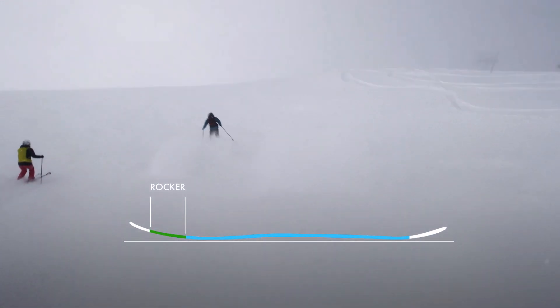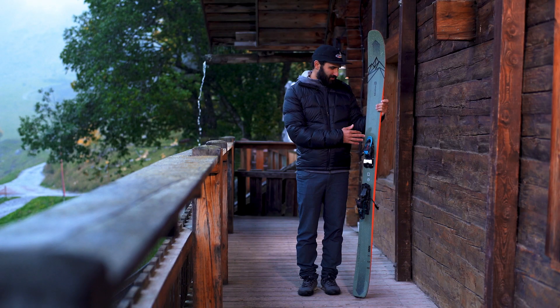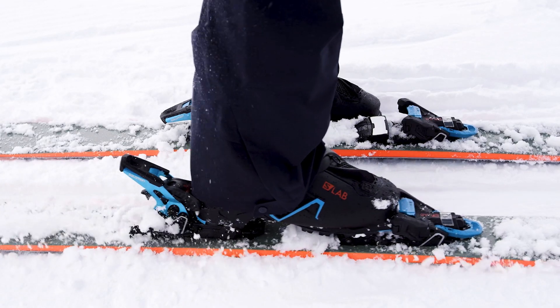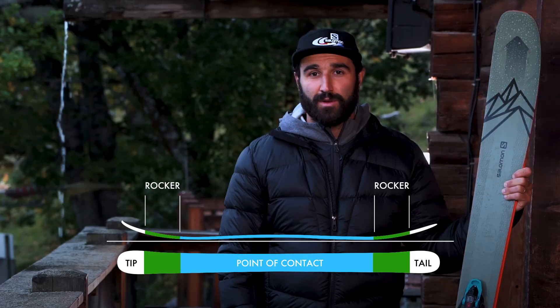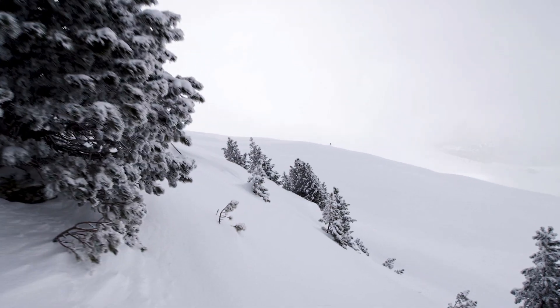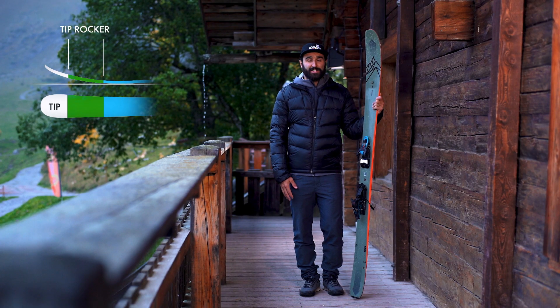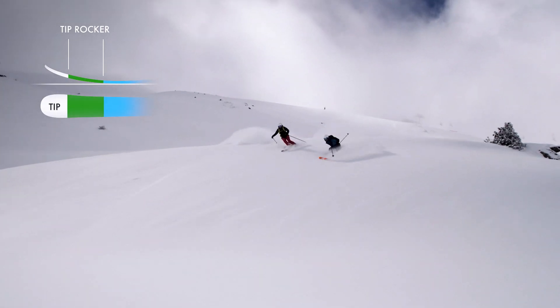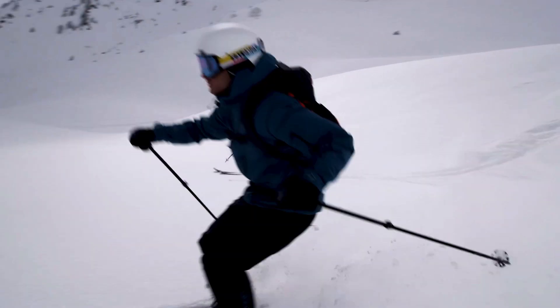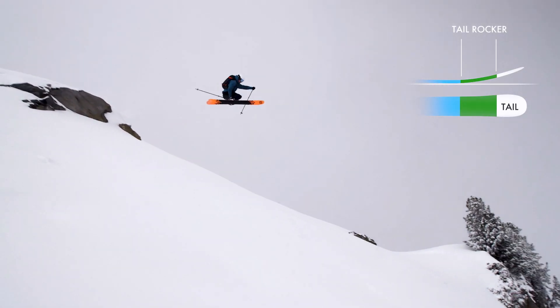With a rocker profile, the contact of the ski with the snow is situated closer to the binding, which is in the middle of the ski. You can also have rocker in the tail following the same principles, which is called twin rocker. Tip rocker is very important on a freeride ski as it allows flotation in powder while absorbing bumps and uneven terrain. Tail rocker makes controlling the ski easier and adds maneuverability.